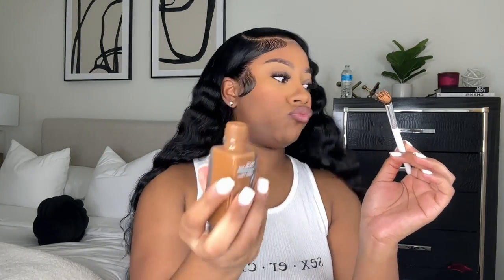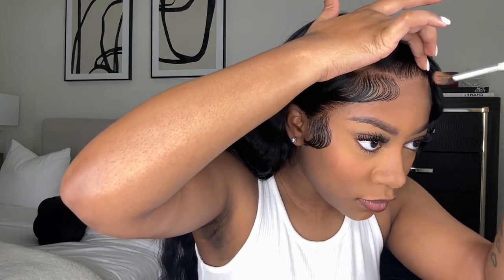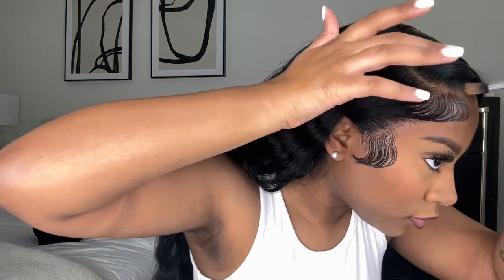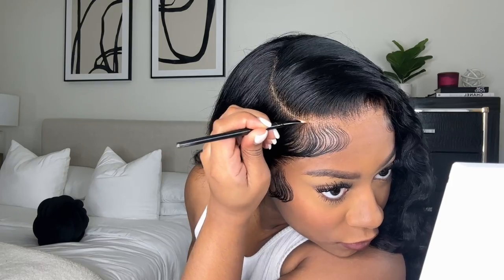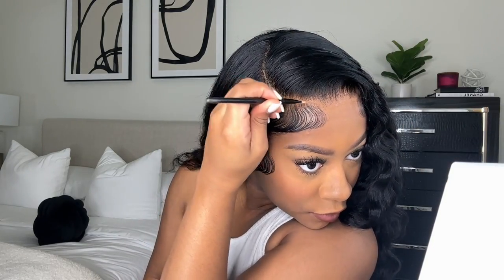As y'all can see, I was so proud of how it turned out. I'm taking some Maybelline Fit Me powder in the color Coconut and a fluffy brush, and I'm dabbing this on the lace just to make it more of my skin tone so it blends better. Then I take some LA Girl Pro Concealer in the color Warm Honey and a slanted angle brush to define my part and make it super sleek and clean.